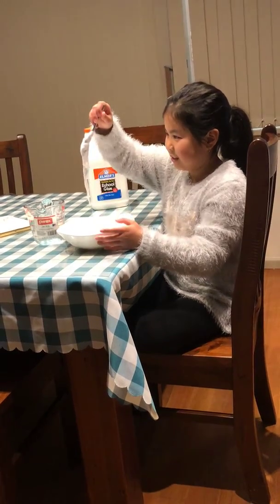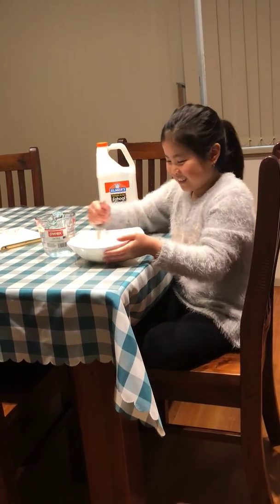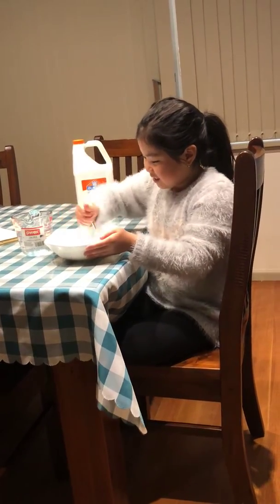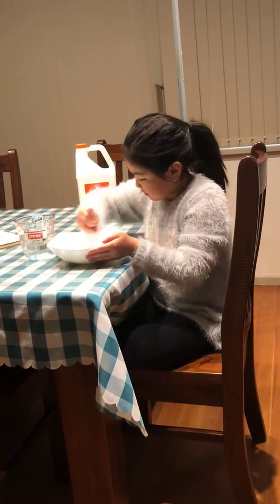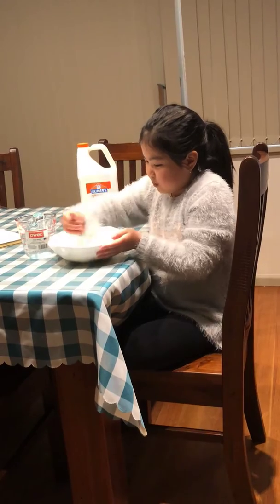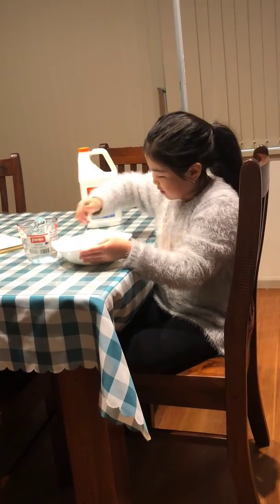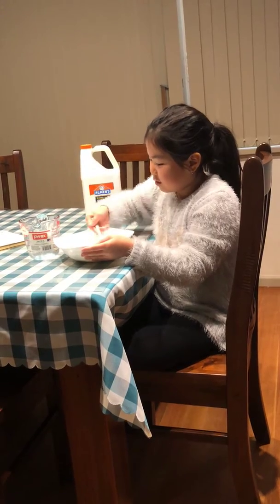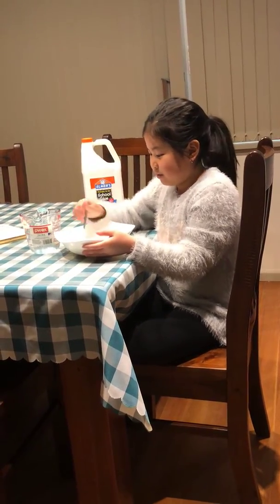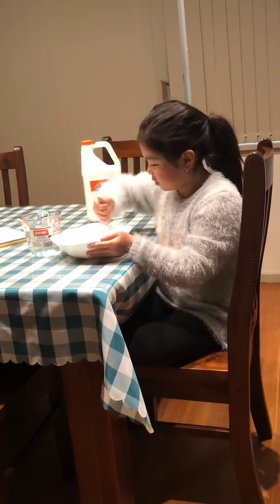It's sticking to the spoon like crazy. It's kind of starting to pull away from the bowl. I recommend using a spatula if you're making a big slime, because using a small spoon is really hard to mix.